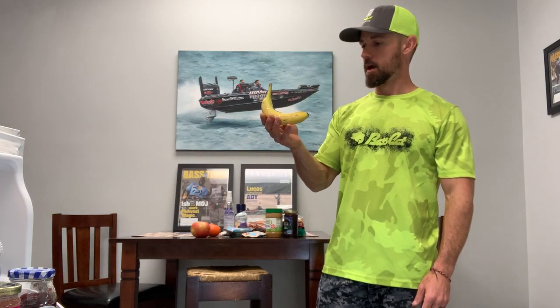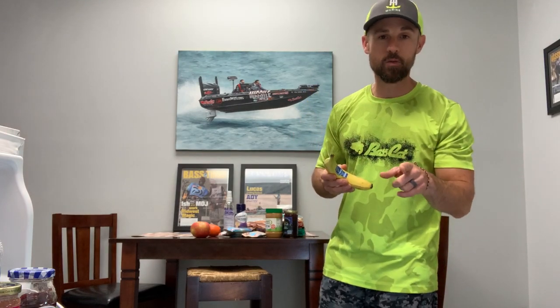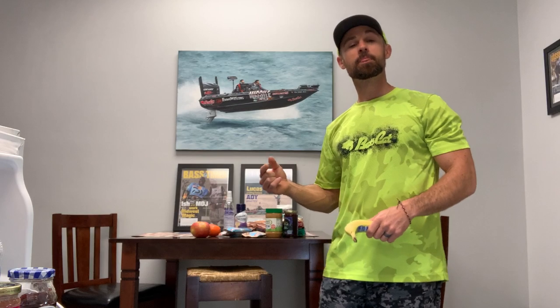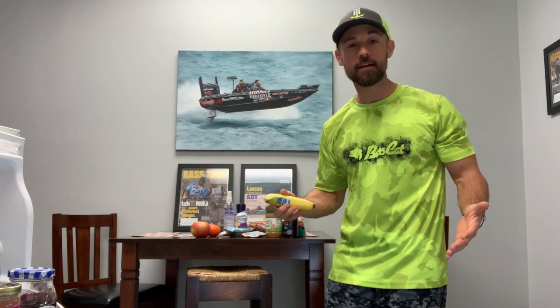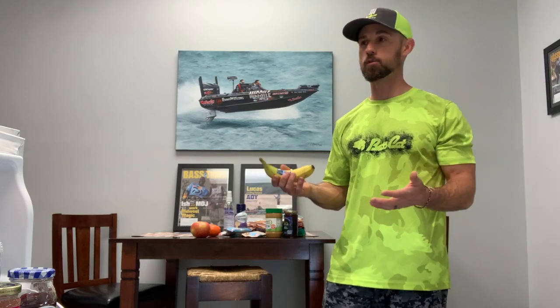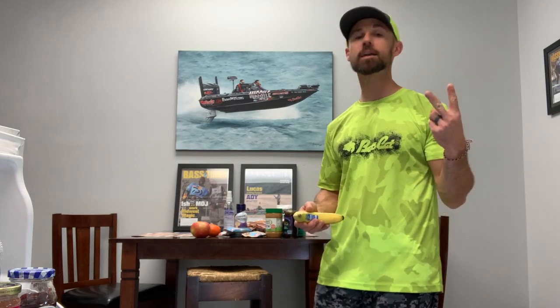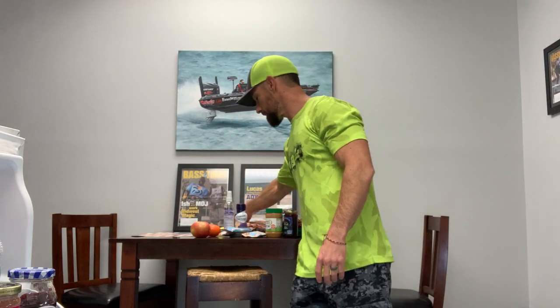I do eat bananas every day, but they don't make it on the boat because some people freak out when you pull out a banana. I don't care though. One of the best days of fishing in my whole career — a pivotal day at the California Delta when I won — my marshal had two bananas in the boat the entire day, not one but two, and I still won the tournament.